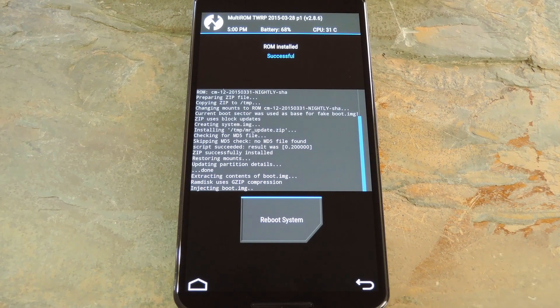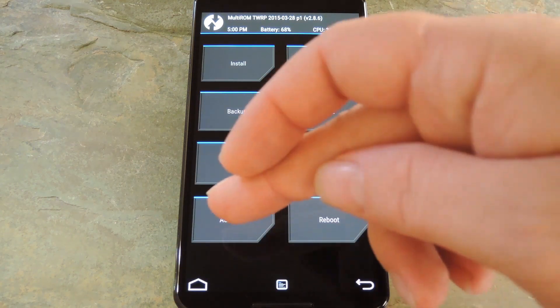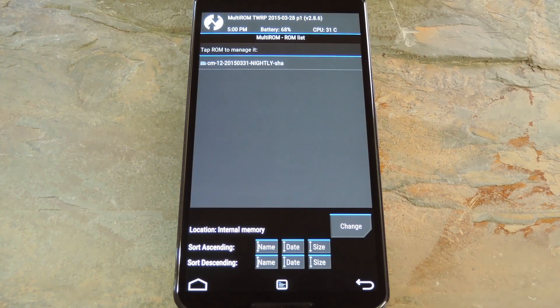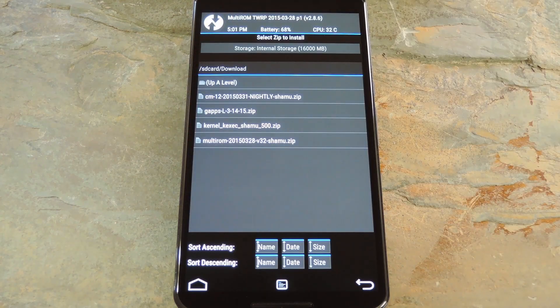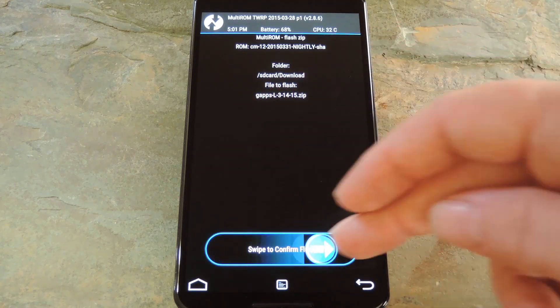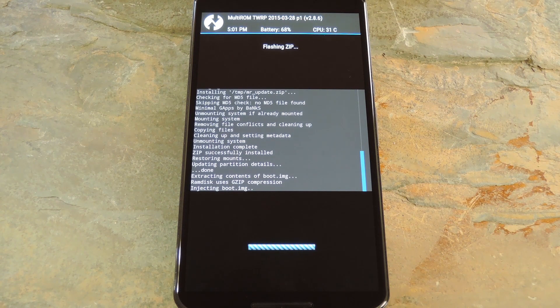When that's finished, you may want to install a GApps package. If so, head back to the main menu, then go to Advanced and MultiROM again. From here, choose List ROMs, then select the ROM you just installed. After that, choose Flash ZIP, then select your GApps package. Swipe the slider at the bottom of the screen to install the GApps package on top of your secondary ROM.